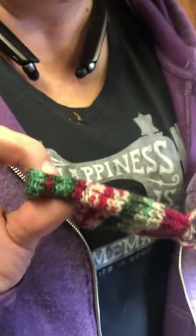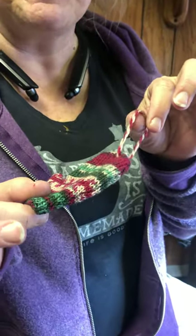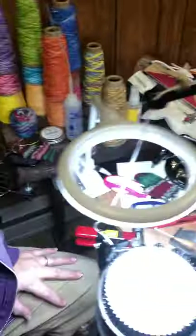Hi guys! Today we're going to make this tiny mitten. It's for an ornament or a garland and it's really cute, really easy, really fun. So let's get started.